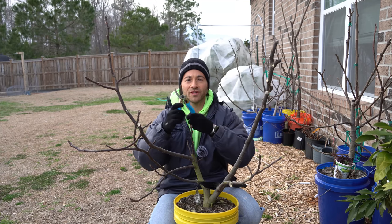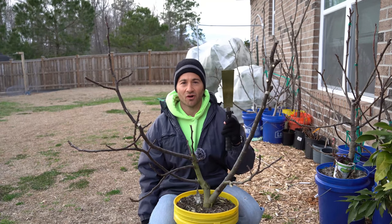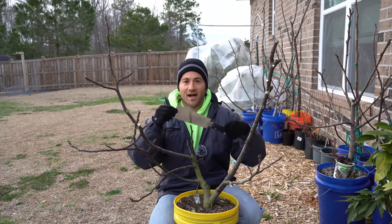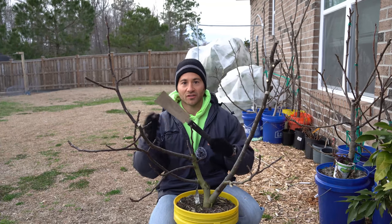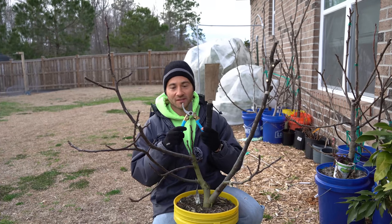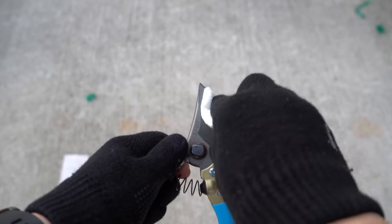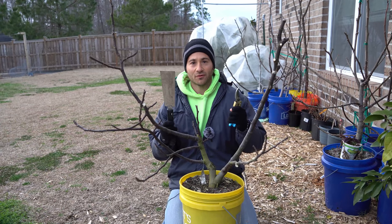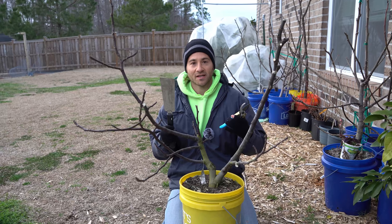When pruning your fig trees, you are going to want two separate tools. You are going to want a set of pruning shears and you are going to want some kind of small fine saw for larger pieces of wood. I like using a Japanese pull saw because they are really good at pruning smaller branches. I have them linked in my Amazon storefront for convenience. I also have a diamond edged pruning sharpener linked as well, because you want to make sure that you start off with a very sharp set of pruners. Make sure to sanitize your tools — either wash them under hot soapy water, use rubbing alcohol, or soak them in hydrogen peroxide.